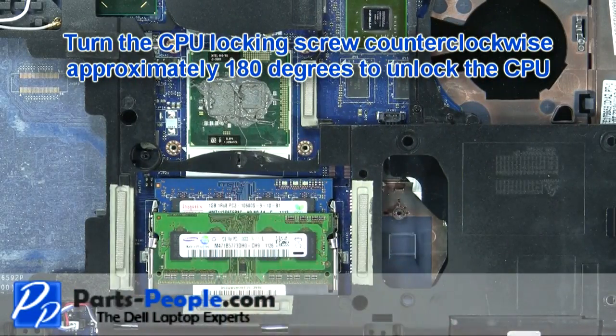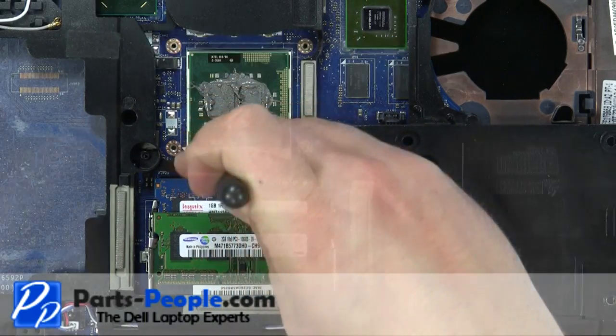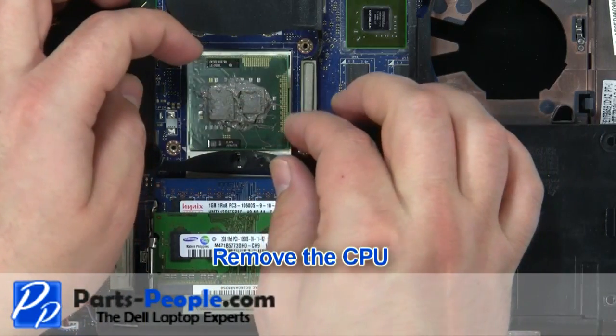Turn the CPU locking screw counter-clockwise approximately 180 degrees to unlock the CPU. Lift the CPU away from the motherboard.